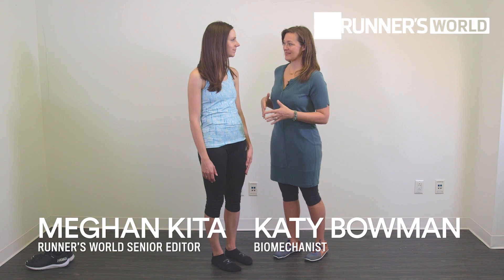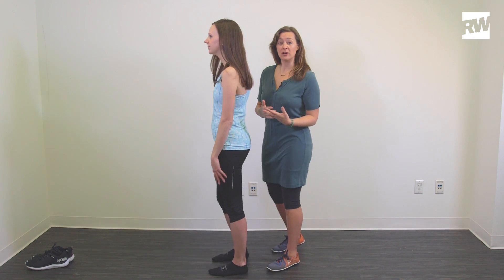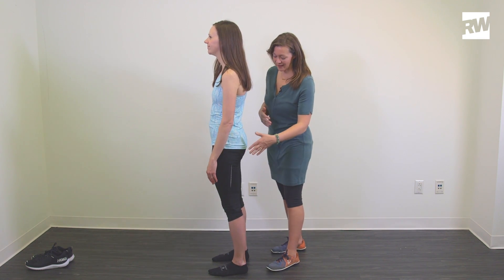So the first thing you want to do is you want to be standing in socks or in bare feet. Then you're going to turn so that you can see yourself in a mirror — a closet mirror is great at home — from the side.